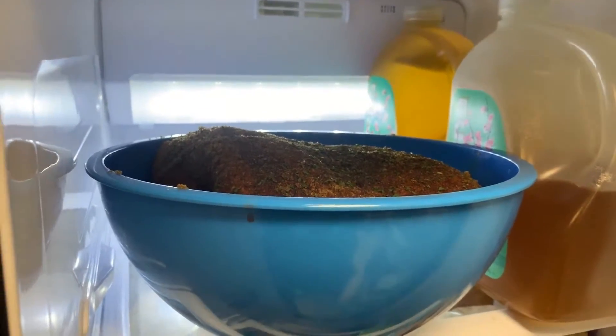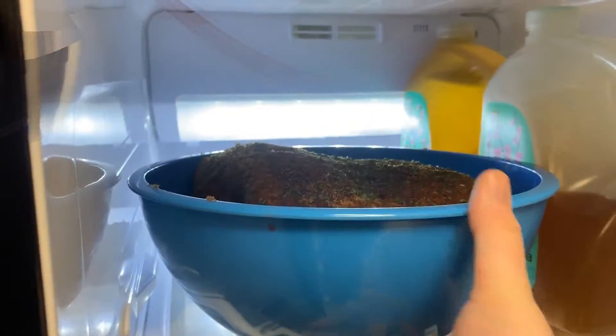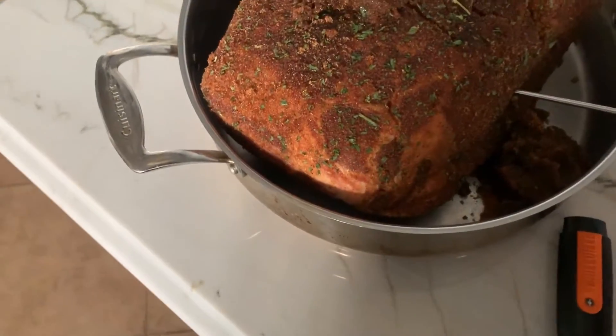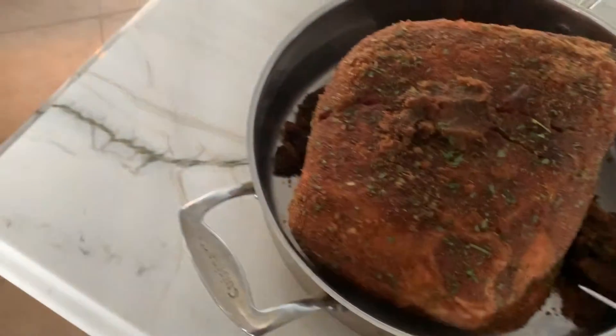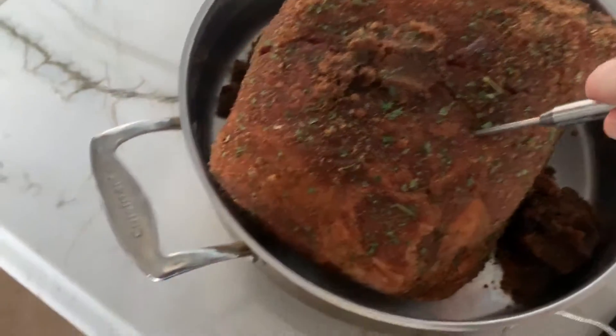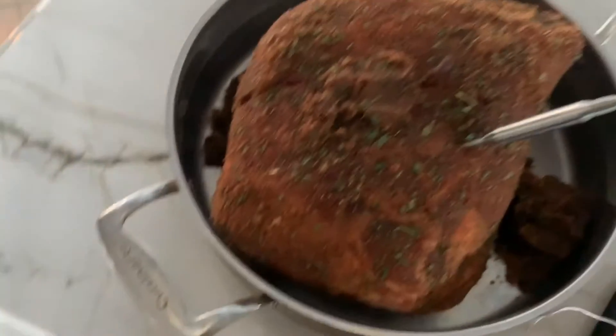Now that we've let our pork shoulder sit overnight, let's remove it from the fridge. Meanwhile, preheat the oven to 250 degrees. Remove the pork shoulder and any extra ingredients from the bowl over to a cooking pan. Now we're going to take our Grillville easy cooking thermometer and insert the probe into the pork shoulder.